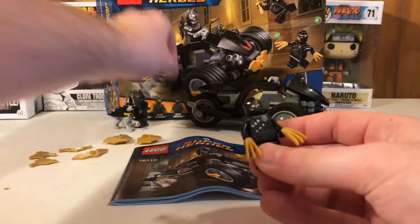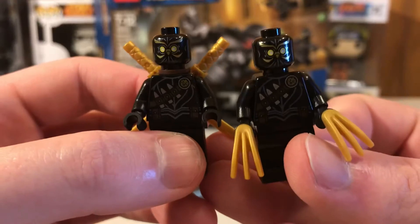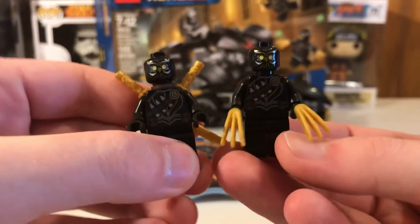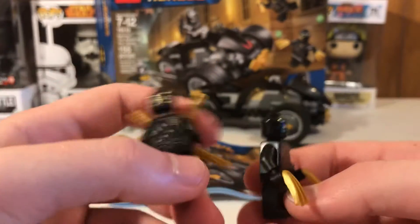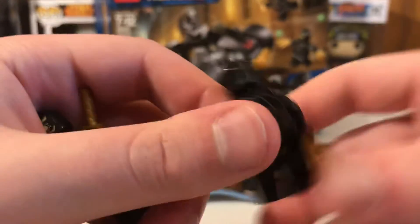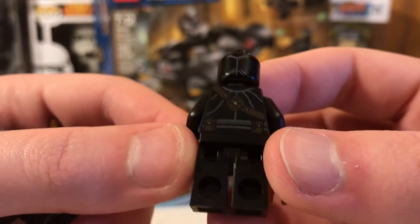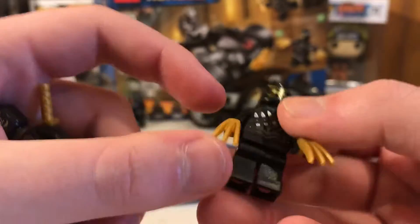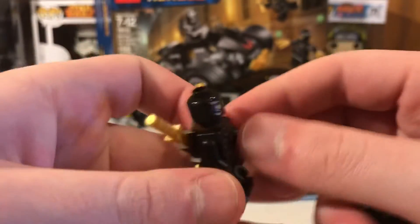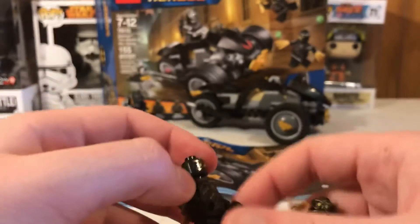Next we have the two Court of Owls Talons. They're both the exact same figure, just with different varieties of weapons. I love the inclusion because not many people know about the Court of Owls, and it's really nice that they added them into a LEGO set. The headpiece has dual printing — not really face printing, but back printing — which I think is really nice. One comes with two golden claws and the other comes with two golden katanas.